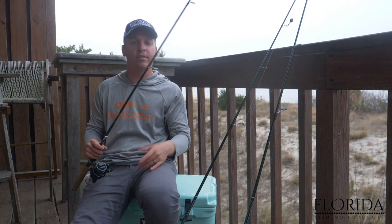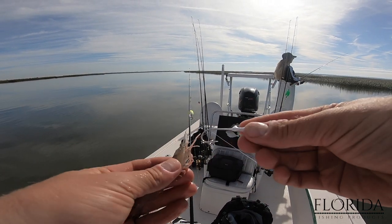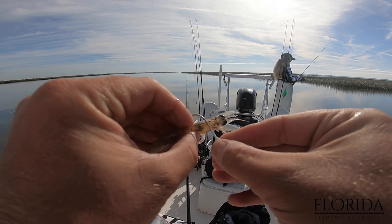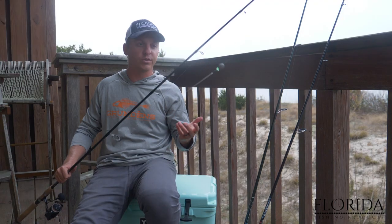Here are some of the more popular ways to rig a live shrimp. I've got a 1/8 ounce jig head and we're just going to hook this right behind the brain — the brain is that little black dot right there.